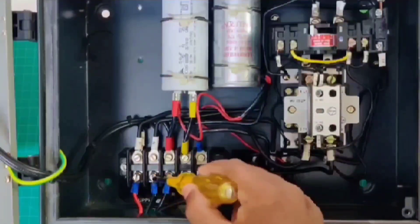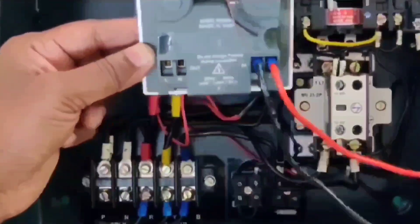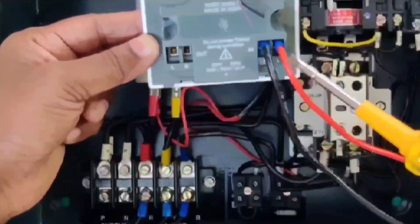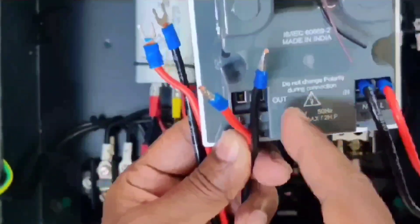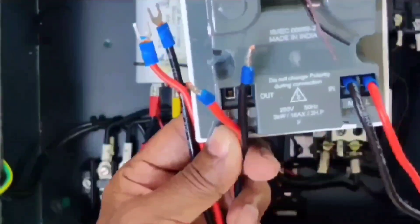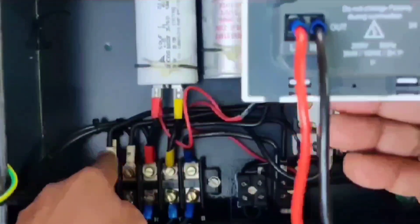Now we will connect our SwigoSmart. Remove the two supply wires, L and N, and give them to the SwigoSmart input side. The removed wires are now connected to our SwigoSmart input L and N. Next, connect the SwigoSmart output to the existing starter line and neutral. The output two wires are connected to terminals P and N — they are marked P and N in the L&T starter box.